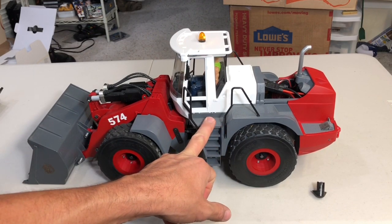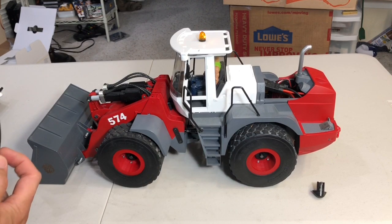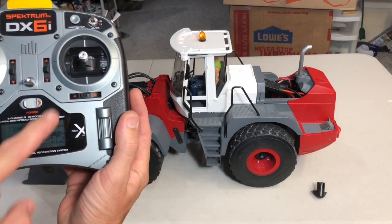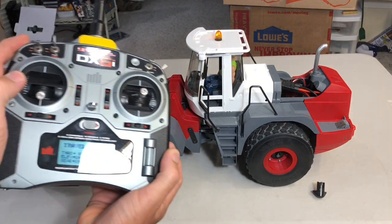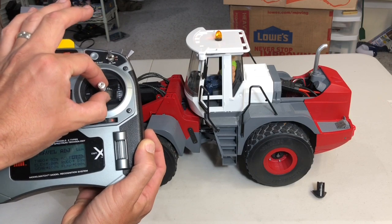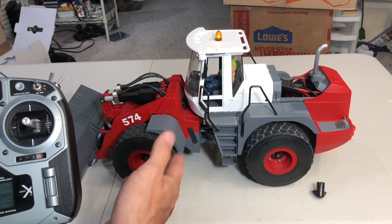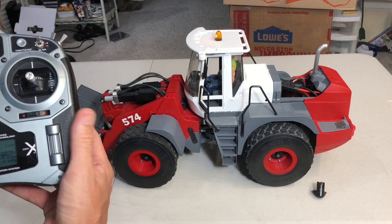To control the speed on the machine — it's pretty peppy, it's got a 50T motor and a crawler motor in there. Under my aileron channel is where I control my throttle stick — that's how I like it, so I can control the lift with the throttle stick and then control the machine movement with my aileron and elevator.